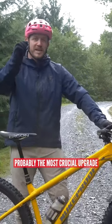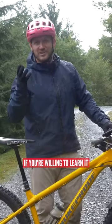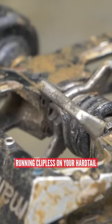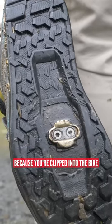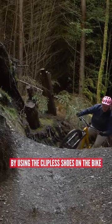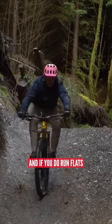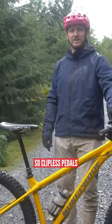I'm going to kick it off with probably the most crucial upgrade that you can do, and that is being clipped into your bike. Running clipless on your hardtail makes you ride the bike a lot smoother because you can manipulate the bike using the clipless shoes. It's a must and I highly recommend it. If you do run flats, it's not a problem, but when it gets rough, you are fighting to keep your feet on your pedals. So clipless pedals — it's an upgrade.